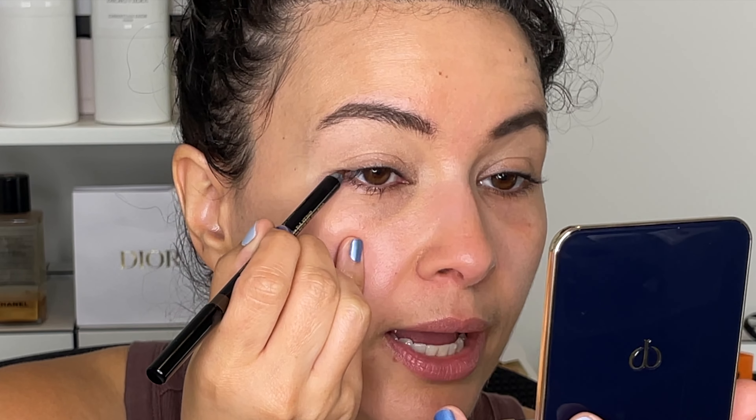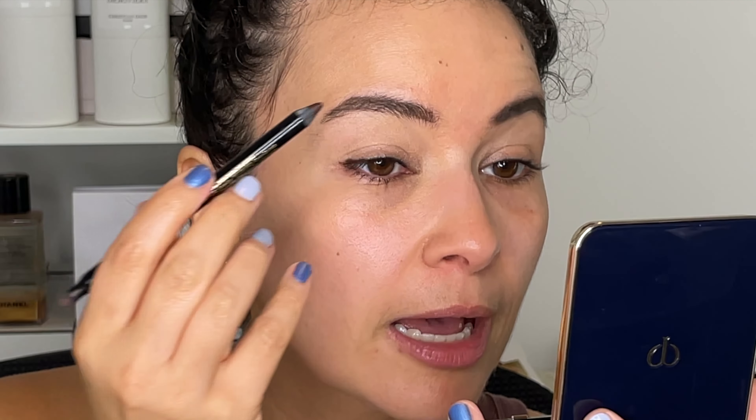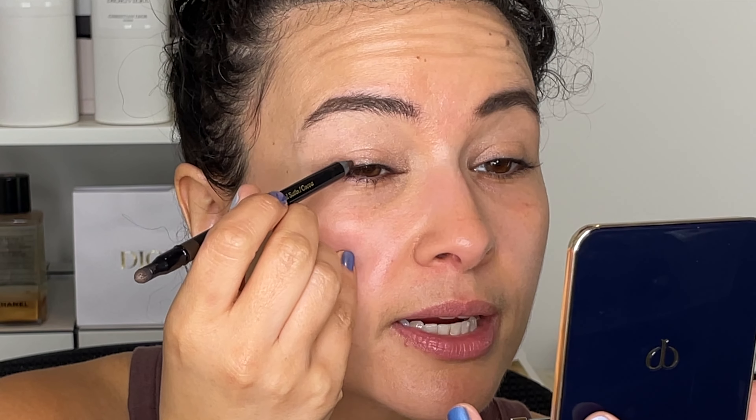Now I'm going into my Victoria Beckham eyeliner and I'm going to tight line — going into the top waterline like this. I'll also add some on the top. They come with these sponge tip applicators, so I'm going to smudge this out.